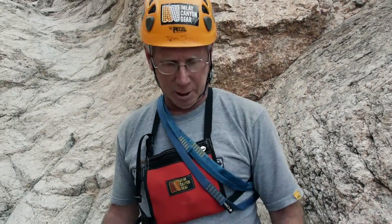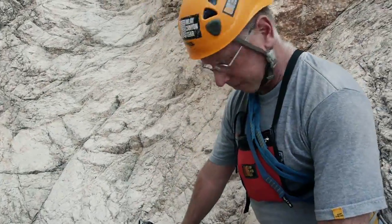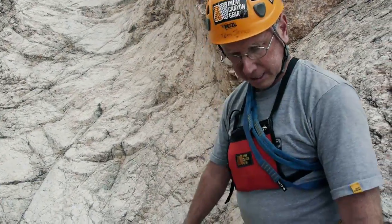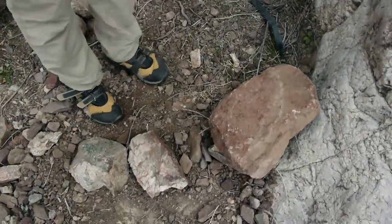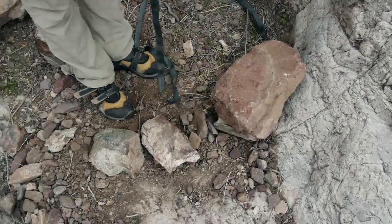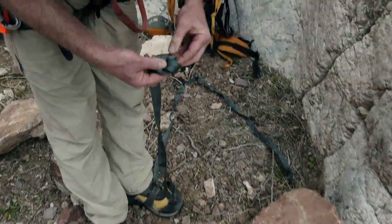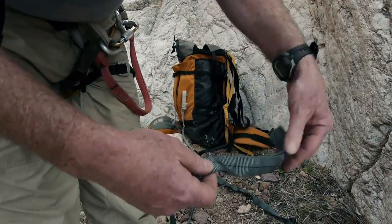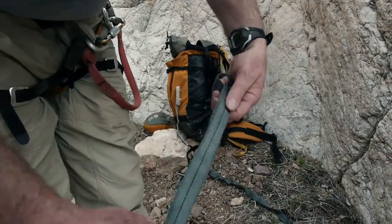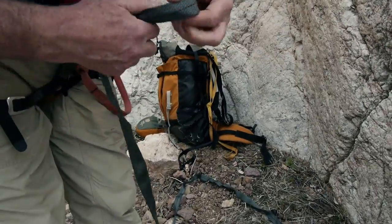We're going to build a dead man here. We don't have too much to work with — we've got three medium-sized rocks. We'll take this one to tie off; not the best for tying off but not too bad. We're going to take the webbing and make an overhand bite — let's make that a little bigger. There's an overhand bite.